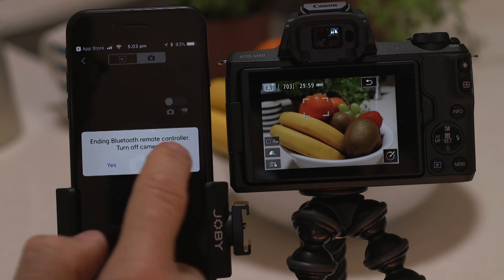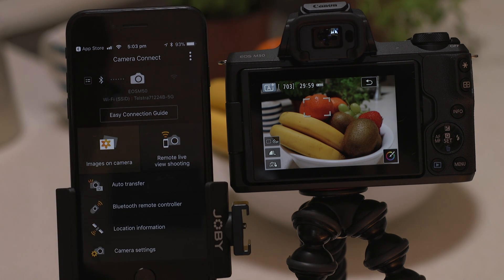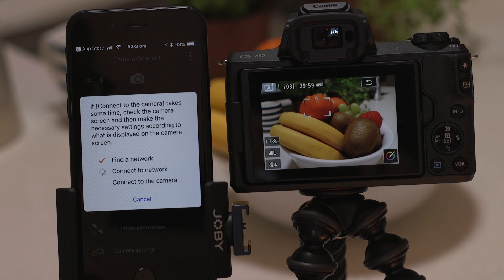Well that's about it. We hope you found this video useful and that you're looking forward to using Canon Camera Connect with your EOS M50.